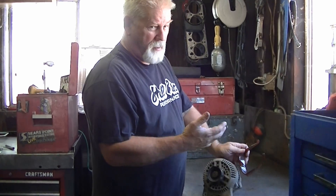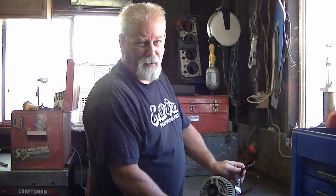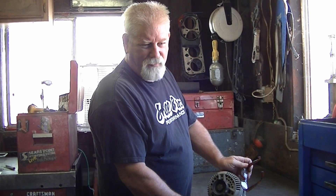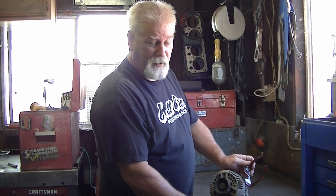Welcome to Mr. Hall's How To Series. Today we're going to be working on a 2003 Ford F-150 alternator. Most of the time I'm doing videos on engine building, but all the power went out in my truck on Saturday, so I figured I'd show you how to do something that might save you a little bit of money.